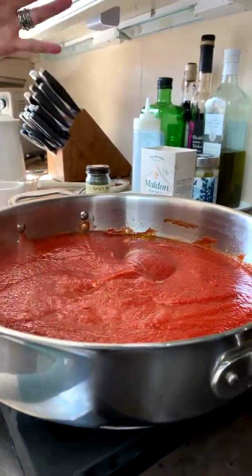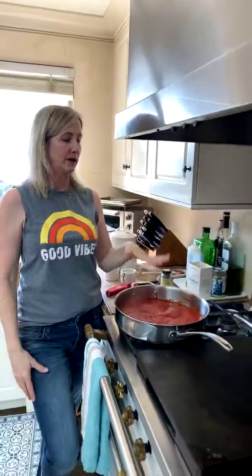The meatballs will sit and simmer in the sauce for about 10 minutes, maybe a little less. I cut one open to make sure they're fully cooked inside. It's really important to form the meatballs all the same size so they cook uniformly — if you make them big they'll take longer, if small they'll take less time. Just make sure they're all uniform so you don't have small ones cooking faster than big ones.